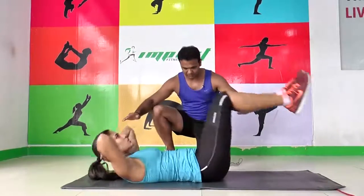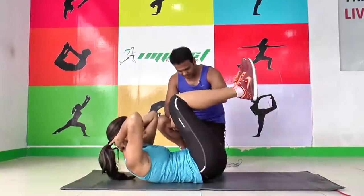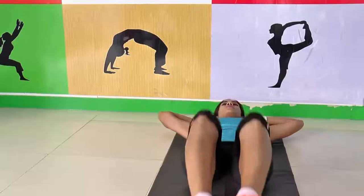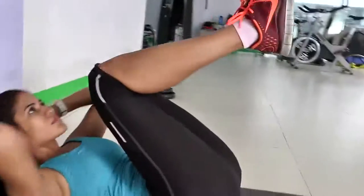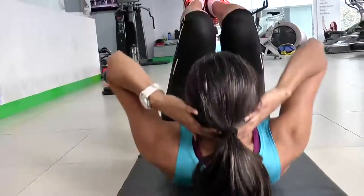Squeeze, then down. Come up, down. Feel it in your abdomen. Up, down. So this works for your rectus abdominals. Make sure that when you're doing this workout you lift your chin up, go down. Relax. Come up, squeeze, and then down.